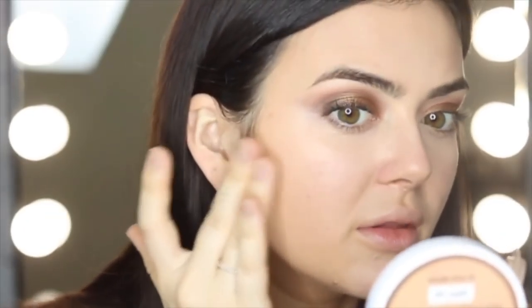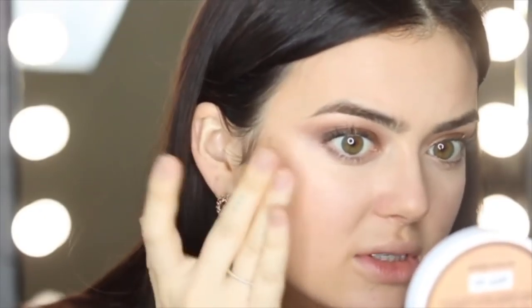Now I'm going back in with the Instant Age Rewinder in the Light Medium. Now for my contouring and bronzing, I'm still going to use a cream because I feel like a cream will just work better. I feel like this is so blotchy. I'm using the Dream Cushion and it is in 48 Sun Beige. I'm just going to use my fingers and tap it around, and I feel like that will give me the right bronze that I need.